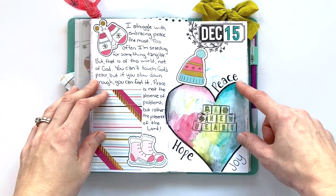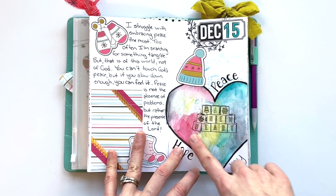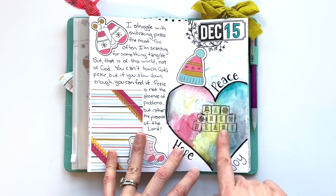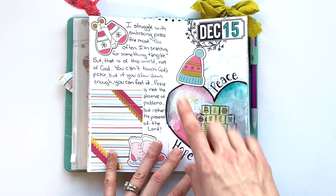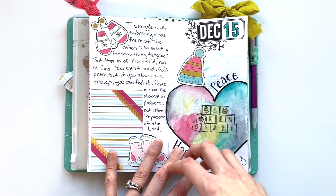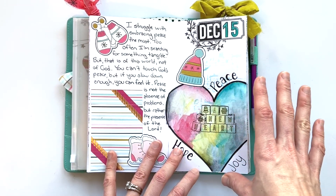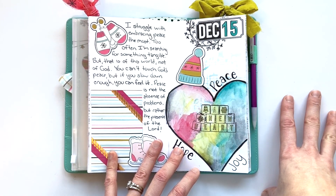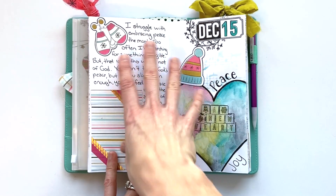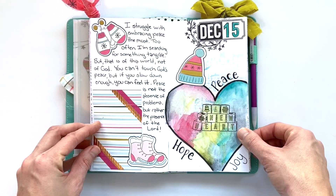Day fifteen was more fun with watercolor. I created this large heart and blended some watercolors in it — a new heart. God gives you a new heart. We talked about which gift we struggle to embrace more, and for me it's peace. I'm always searching for a more tangible peace instead of the peace that God provides. So this was a great reminder to stop searching and just rest in God's provision.